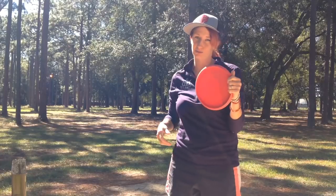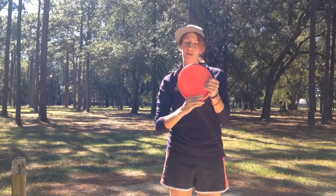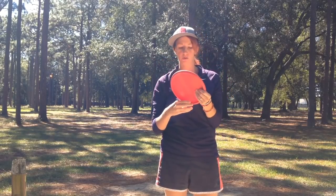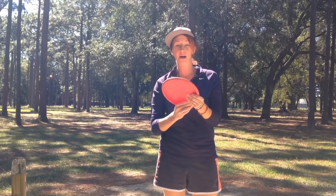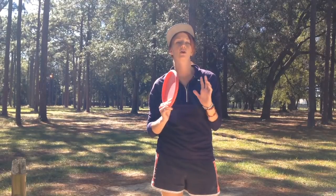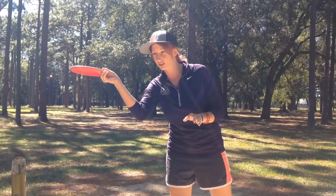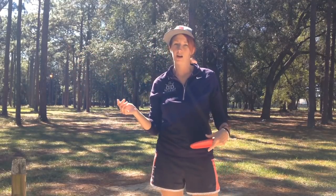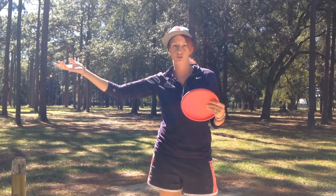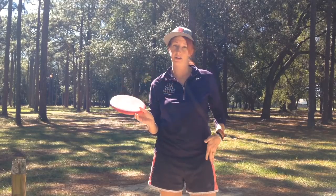I do throw my putter sidearm - that's one of my favorite things to do. I use a two-finger grip, and you've got to make sure it doesn't get caught in your hand. These rims are a lot deeper than a normal driver, so it's something you've got to consider. But if you work on it, using a putter sidearm in the woods can save so many strokes. I can't tell you how many times I use it just to get out of trouble. When you're stuck in a bush, you can reach out and get your putter in the fairway without throwing something really fast that'll skip back into the woods you started in. I highly recommend learning a putter sidearm.